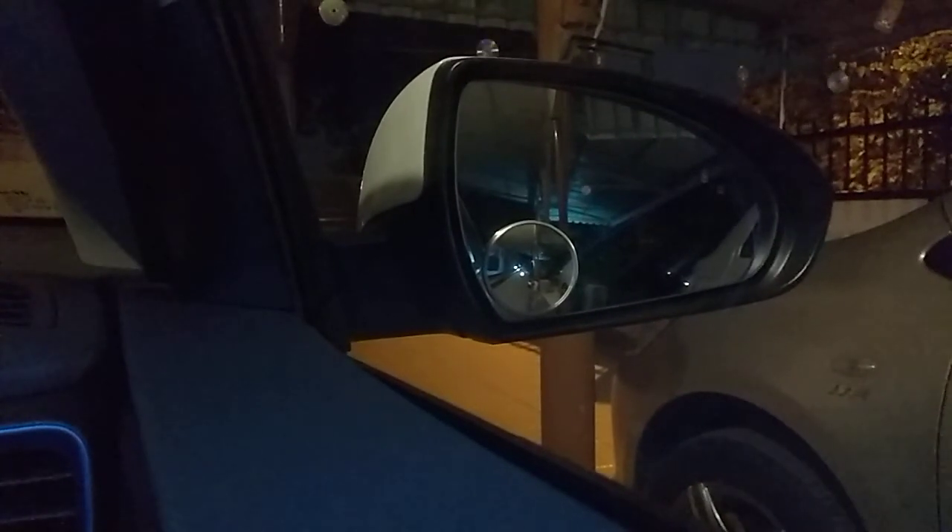Night time is a bit hard to see on the small mirror, but still manageable with the big one. The profile of the small mirror has very thin borders, which makes it a good placement on the side mirror. I would recommend this to anyone — if you're interested, you can buy it at Mr. DIY.